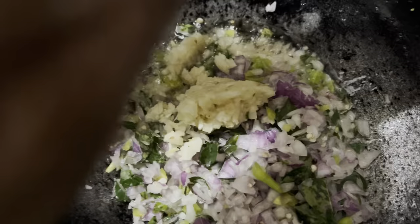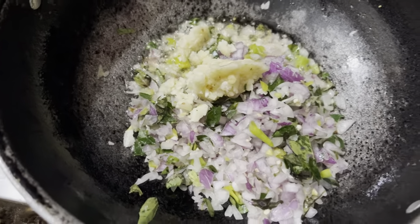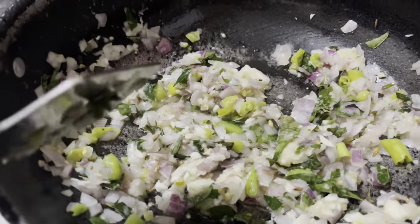We will mix the onion with pepper. I will make the sauce up. I will place the sauce up.